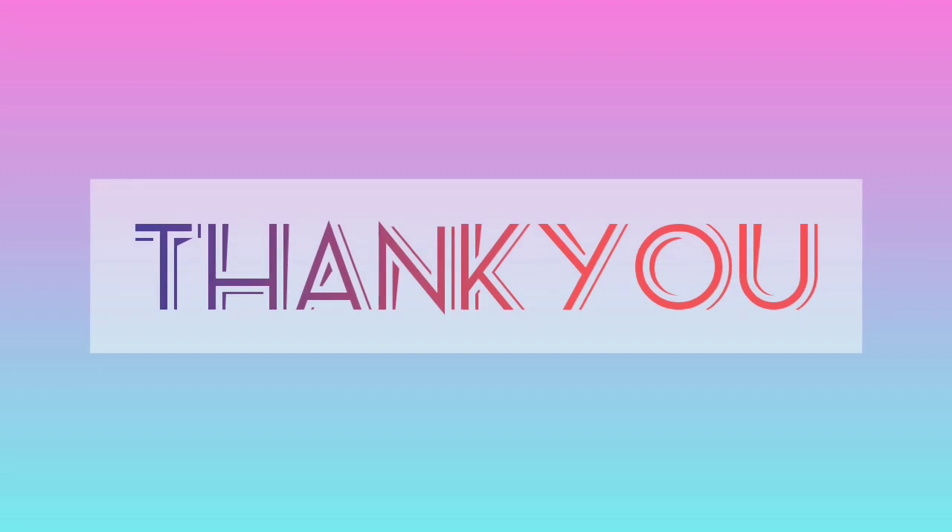Hope you had fun watching this video. Thank you, and don't forget to subscribe to my channel and click the bell icon. Bye!